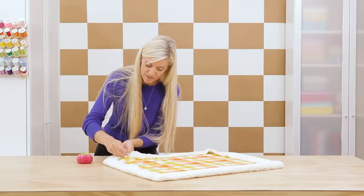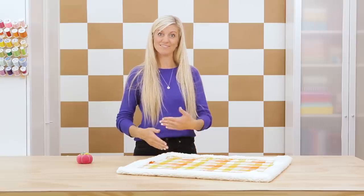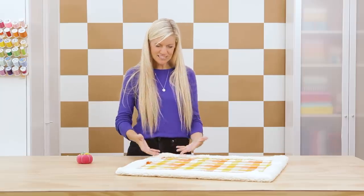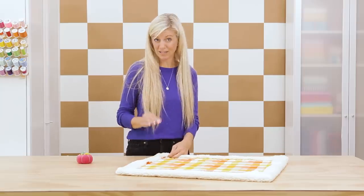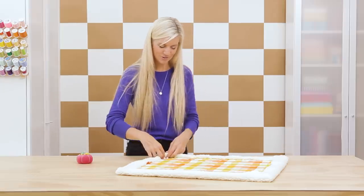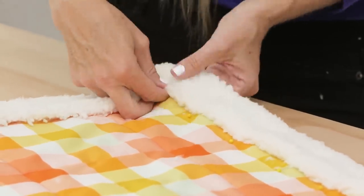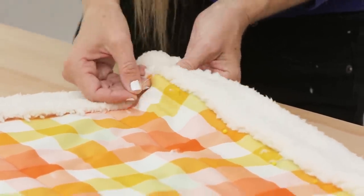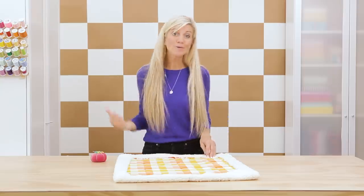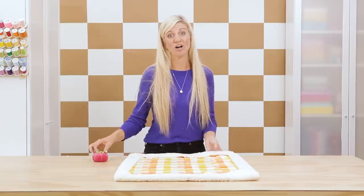When you get to the corner, if you were using a woven fabric it might be a little tight because the seam adds that half inch. But with this fleece it stretches a little, which I actually love because it makes it really snug around the corner and holds it really nicely. Just tuck it under and pin that corner in place just like you did on the sides. Keep going around and then we're going to our sewing machine and we're done!